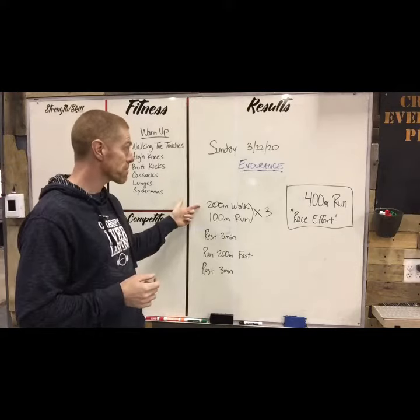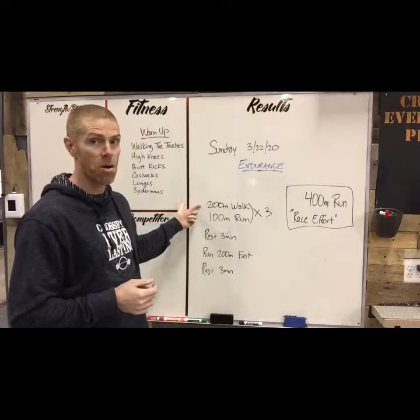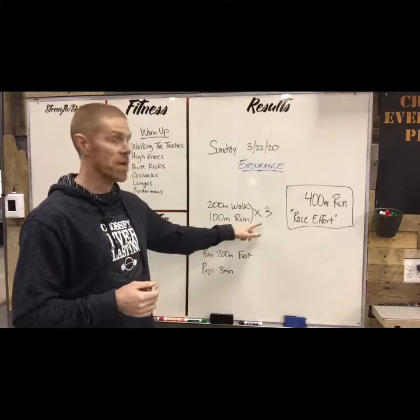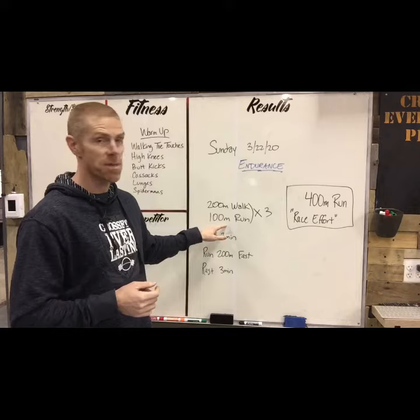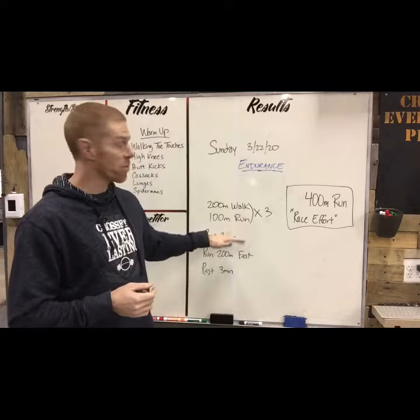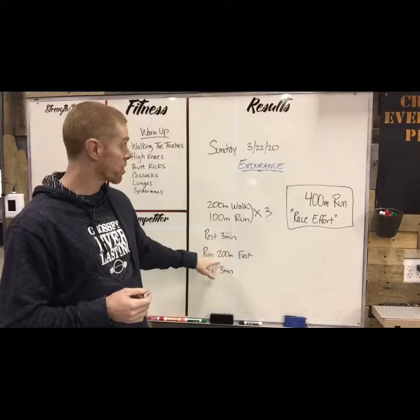Once you're ready to do some running, we're gonna do a 200 meter walk followed by a 100 meter run. Do that three times, gradually picking up the speed on that run. When you're done three sets of that, rest three minutes.